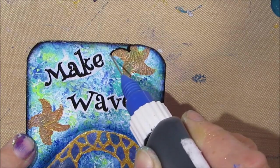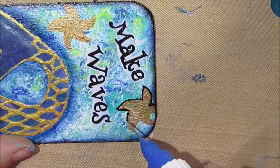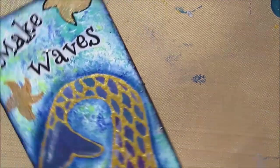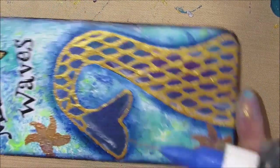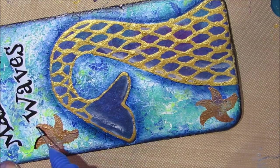Then I decide I'm going to outline the starfish just to introduce a little more black into the iCAD so it goes with the black in the sentiment.